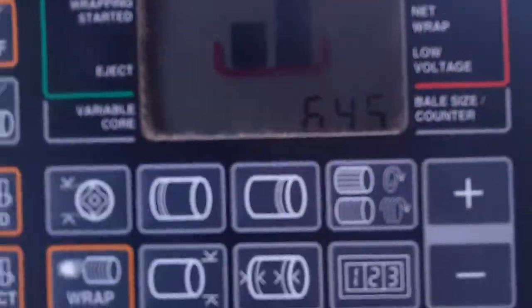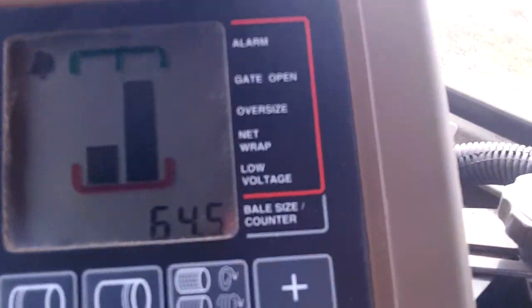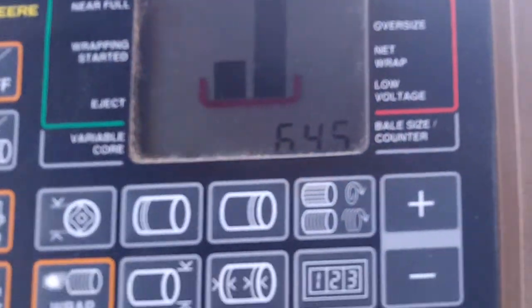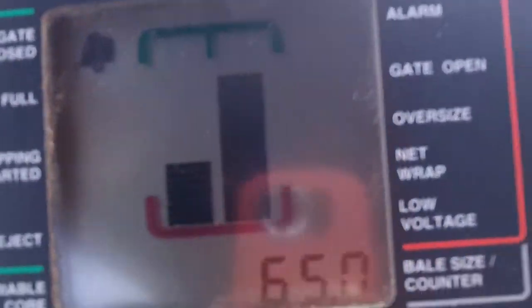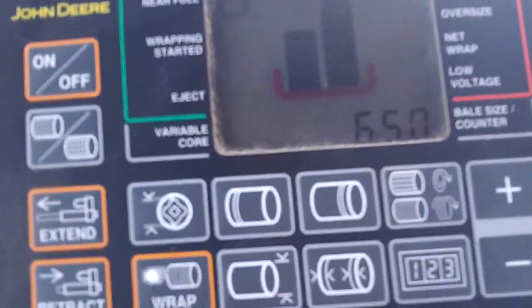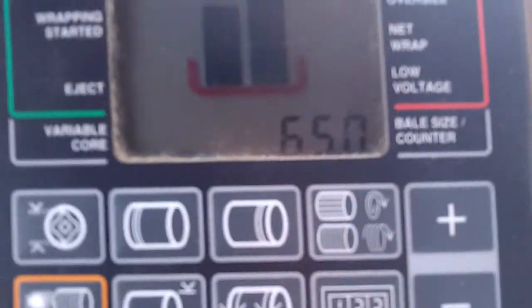As you can see on the monitor, we're getting relatively close. Looks like I need to get more hay on the left side, so I'll weave over and put more hay on the left side of the baler quickly before we get to 66.